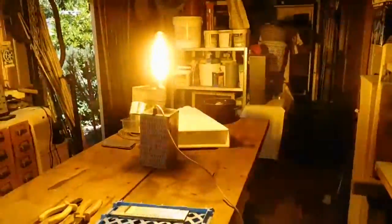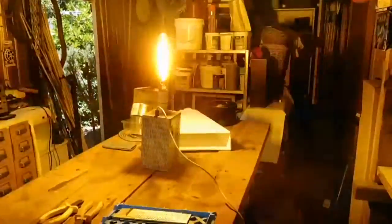Well, that's a 600 watt high pressure sodium lamp. Hope you enjoy it. Thanks for watching — I'm actually going to let it run for a bit.